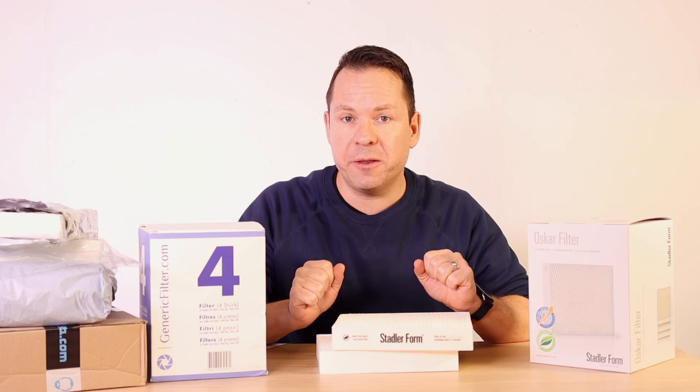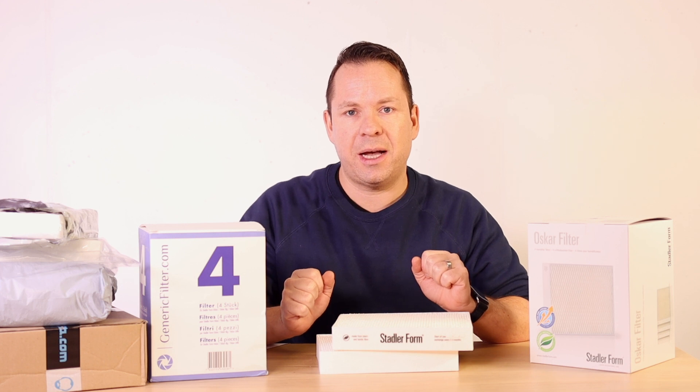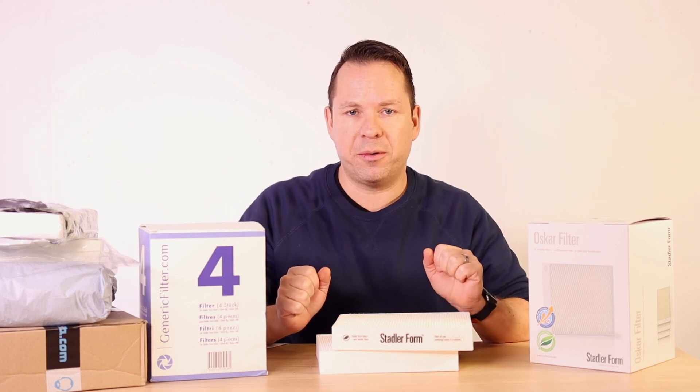We received them, unpacked them, measured them and of course did an efficiency test on them. And now let me present you our findings.